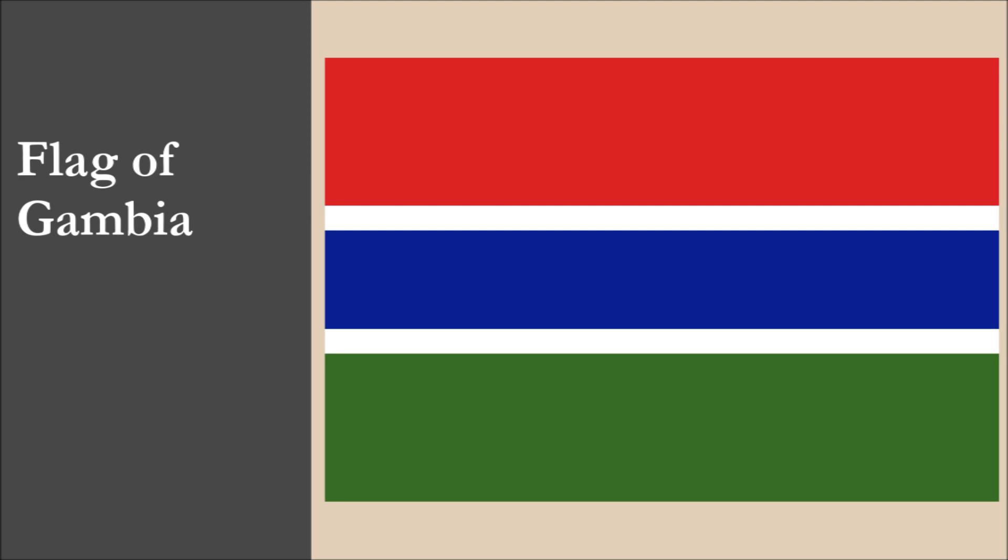This is the current flag of Gambia. We recommend you check out our Gambia flag review video. We won't spoil it by revealing how it did, but we can tell you that it achieved a good overall score.